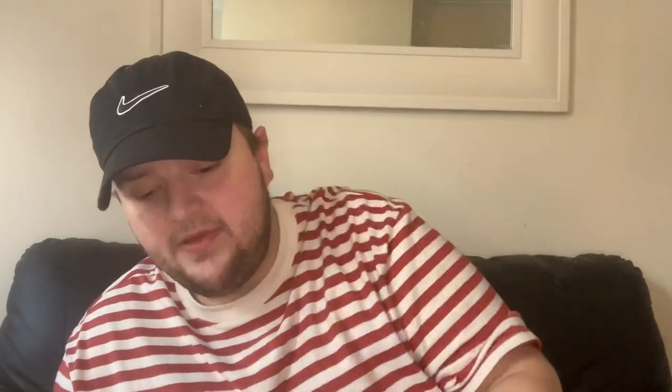They had some Disney bits in there — they've got a Disney stationery section going on. I got two lots of the notebook: mum's giving one as a present and I'm giving one as a present. I'm going to put mine away as a little Christmas present for my friend who's absolutely Disney mad. You get two notebooks — one is Sleeping Beauty and the other is Snow White — for a pound. Really happy with them and I just know my friend is going to love it.